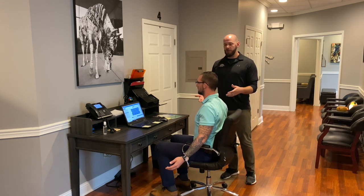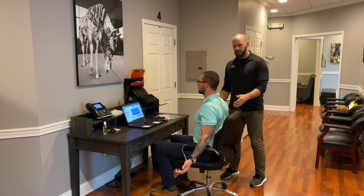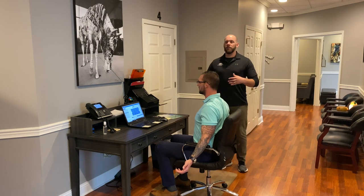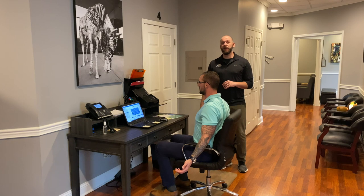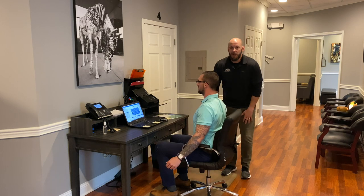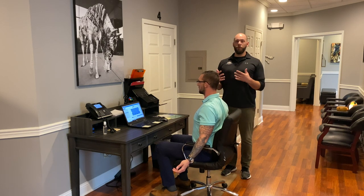This is called Brugger's Posture. What you do is sit up tall, open the arms up, and squeeze in between the shoulder blades. Hold that position for about 30 to 60 seconds and do two cycles through. What that does is re-engage your postural muscles, so when you're feeling slumped over it pulls your posture back up.